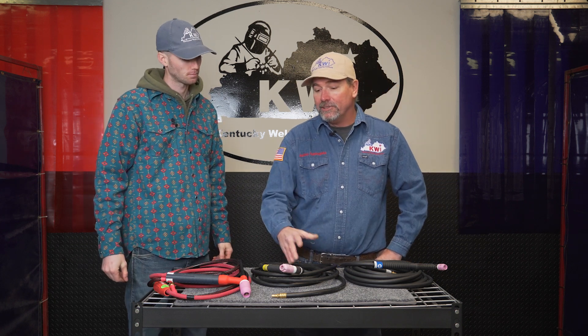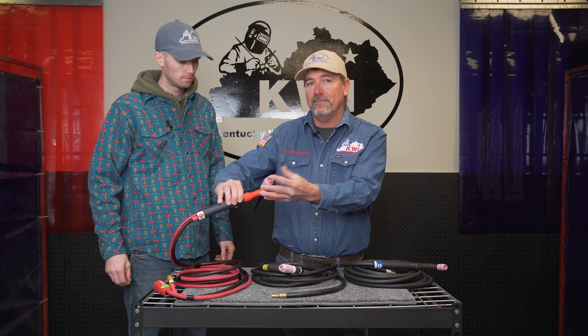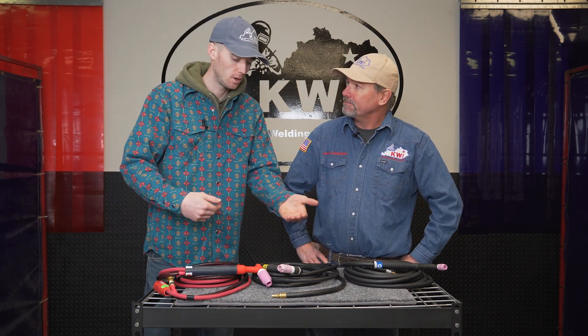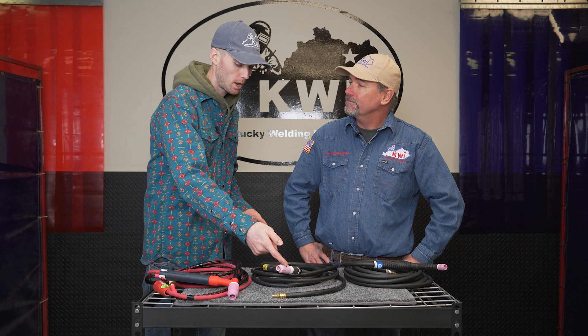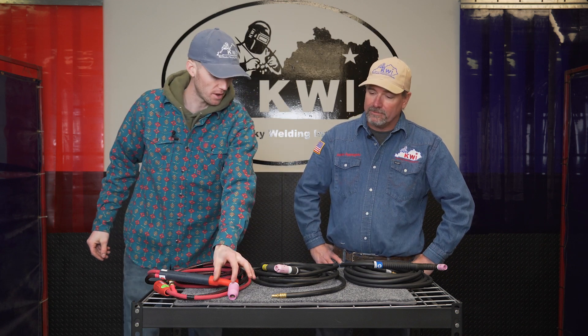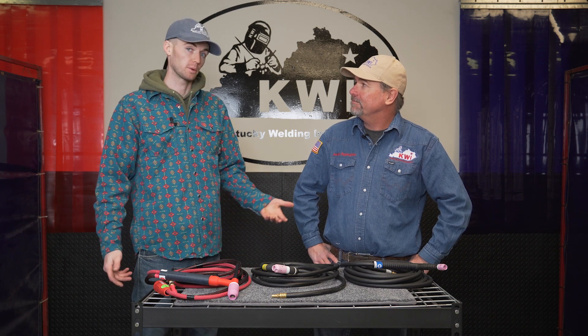With different rigs you can configure smaller gas lenses on the heavier duty rig — you can switch them in and out. For the Heavy Hitters rig you want the most gas coverage as possible, so you'd put a jumbo cup on it, but you can switch them. Some brands even let you put mini rig heads on your heavy hitter or mini rig heads on the mid-size rig. There are a lot of options to choose from when it comes to TIG torches.